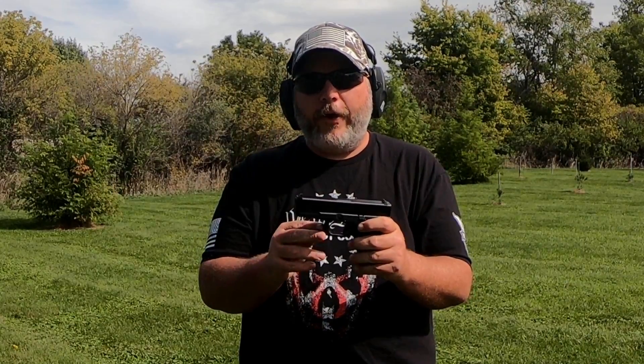I'd like to thank my buddy Matt for loaning us another gun. He loaned us the Springfield Hellcat — if you guys want to check that video out, come back after this video and I'll leave a card up here for you to click on.